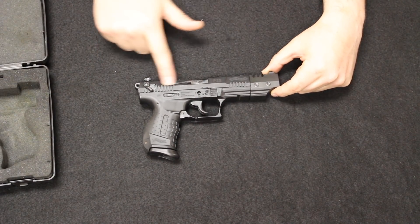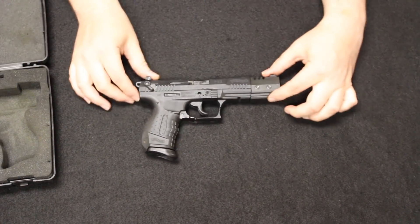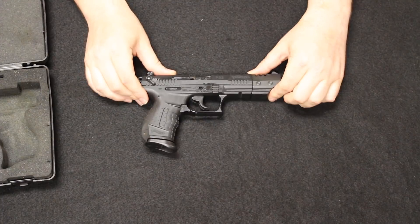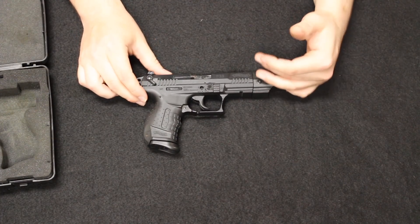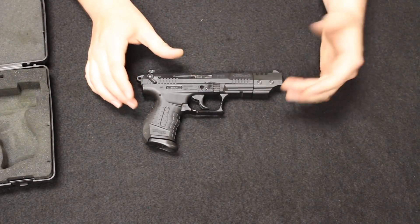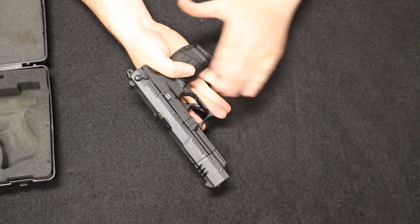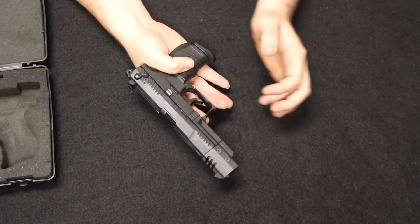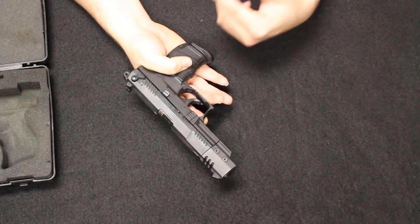You are reliant on the power of the round to actuate the entire slide. So if you have something on a full length slide configuration like this, you do need something a little bit higher pressure, a little higher velocity to move that slide for you. The CCI mini mags tend to work the best in firearms like this. In my experience, the Walther P22 and the Ruger SR22, which is very similar to this, have really good track records. They do work well.